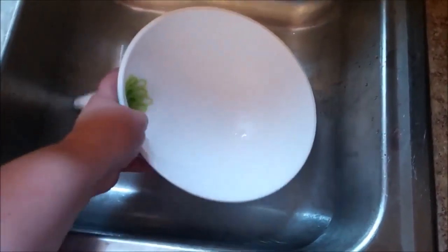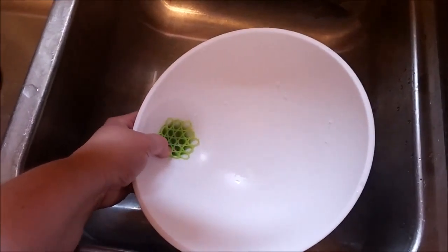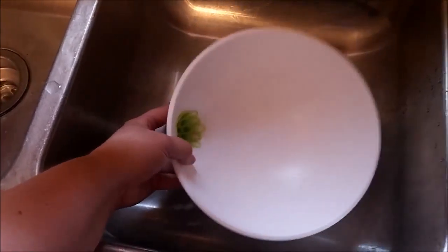I really like this design. I would like to note that this piece does not come out. When I first saw this on Amazon, I was worried that it would fall out all the time and be a pain, but it's attached, so you don't have to worry about that.